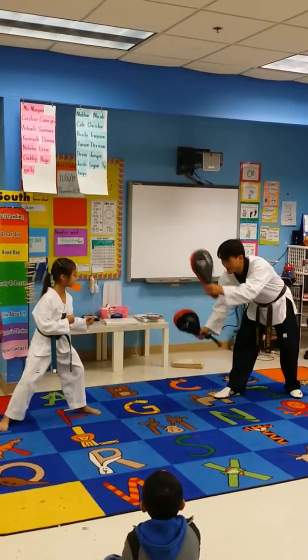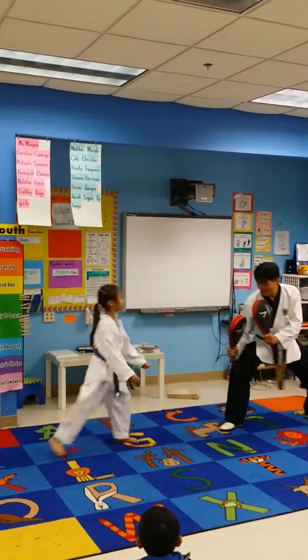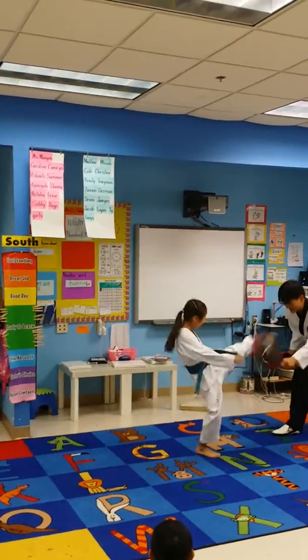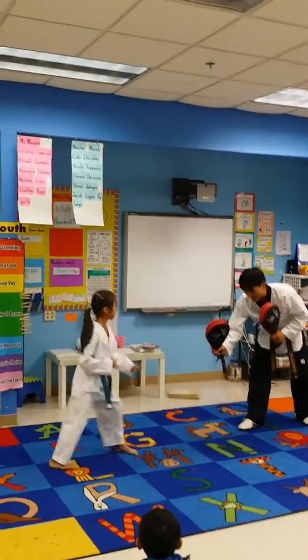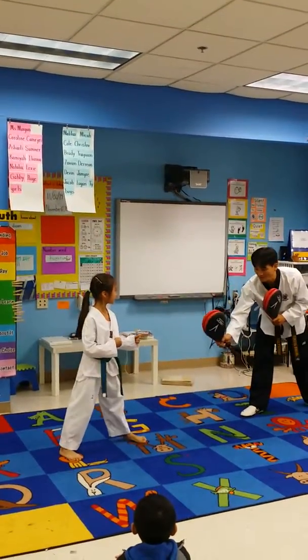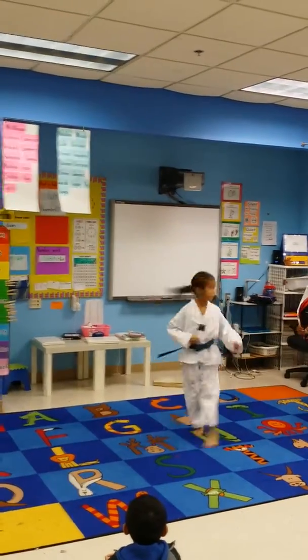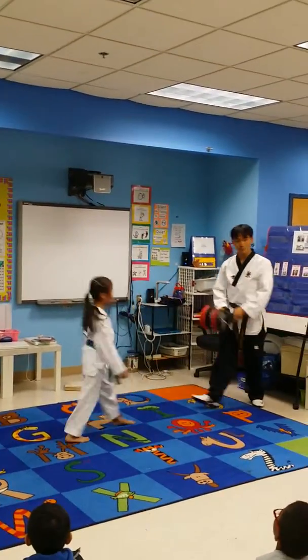Can you show me the two roundhouse kicks — middle, high. Good, get ready again. Nice job, ready. And King Zen, this time can you show us the roundhouse kick and turning roundhouse kick. Turning behind. Good job. And bounce.